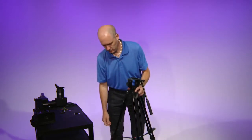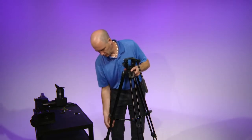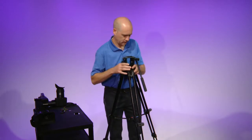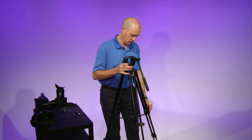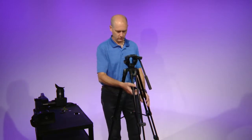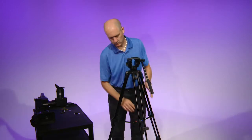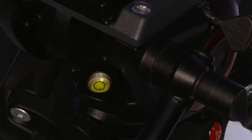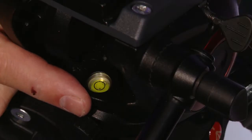Depending on what you will be shooting, you may want to raise or lower the tripod to get the correct shot. When shooting an interview, you typically want the lens the same height as the person's head. On the head of the tripod, there will be a bubble level to make sure that your camera and tripod are level.